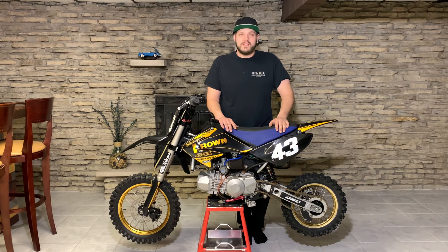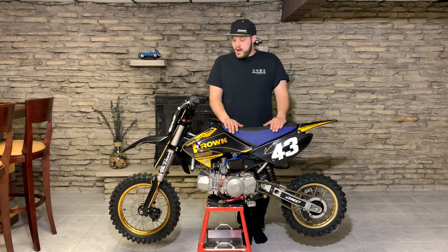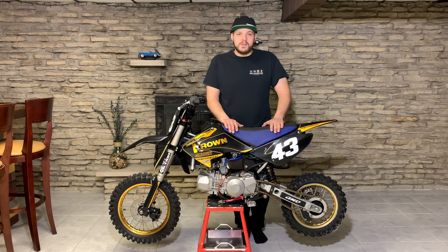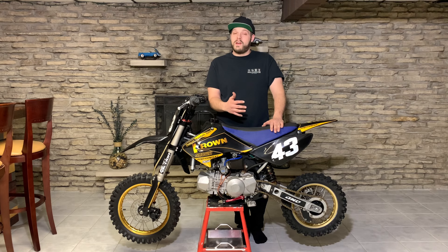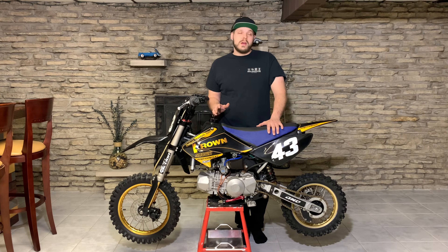Welcome back to the channel Simply Minis. I'm your host Jason, if you haven't been here before. I've been doing some walkthrough videos of some of the bikes that I own, some of my favorite bikes. This will be the second bike I'm doing a walkthrough on, and this one is also a billetware frame bike.